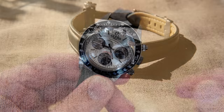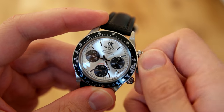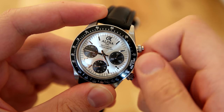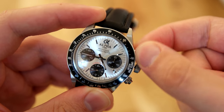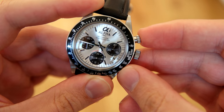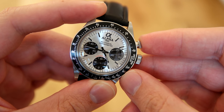I'll start with the movement. The movement in this watch is the Seagull ST-19. In general the ST-19 is a very robust movement, well known for being robust. There have been some reports of it being unreliable, but I think the biggest problem is quality control with these movements. As long as you buy from a respectable dealer I think it will be no problem.